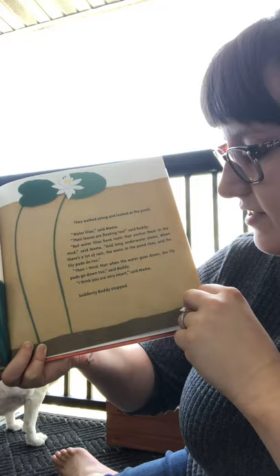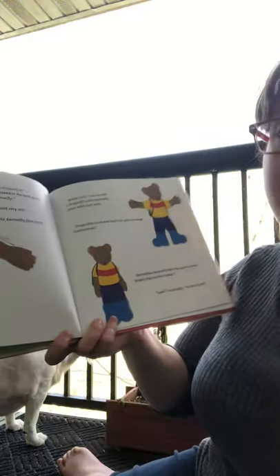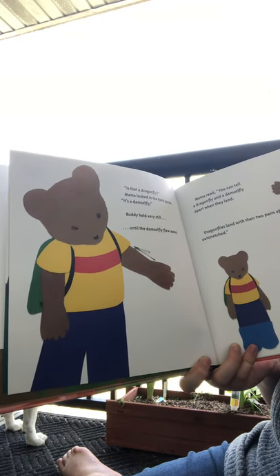'Then I think that when the water goes down, the lily pads will go down too,' said Buddy. 'I think you're very smart,' said mama. Suddenly Buddy stopped. 'Is that a dragonfly?' Mama looked in the field guide. 'It's a damselfly.'